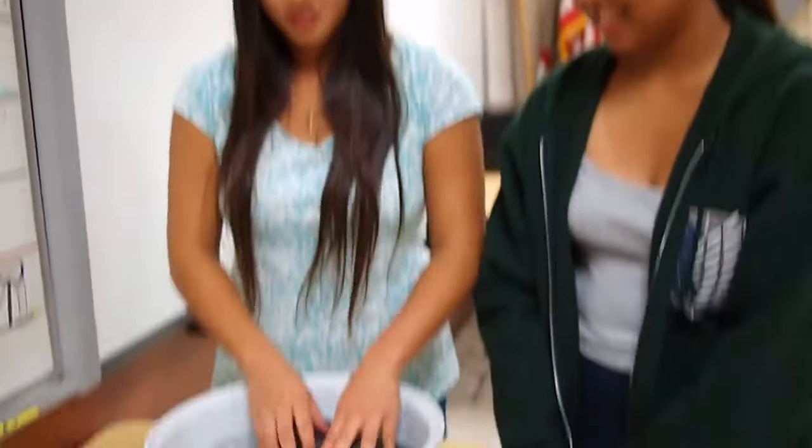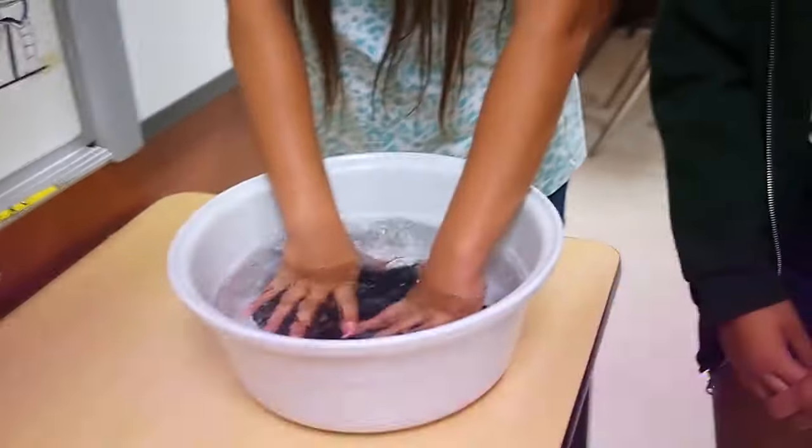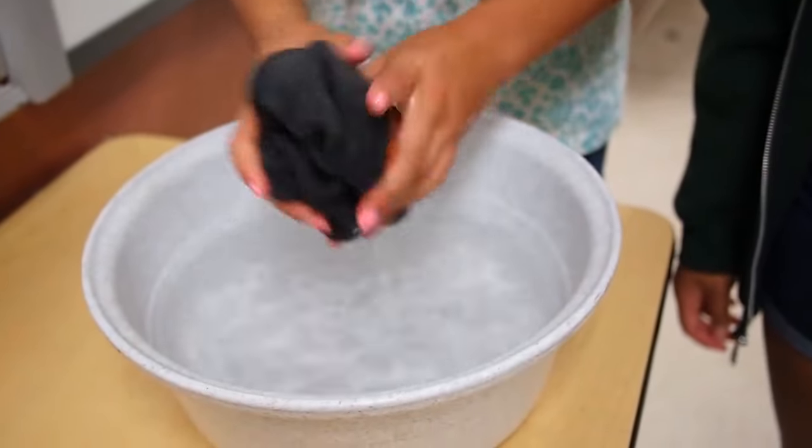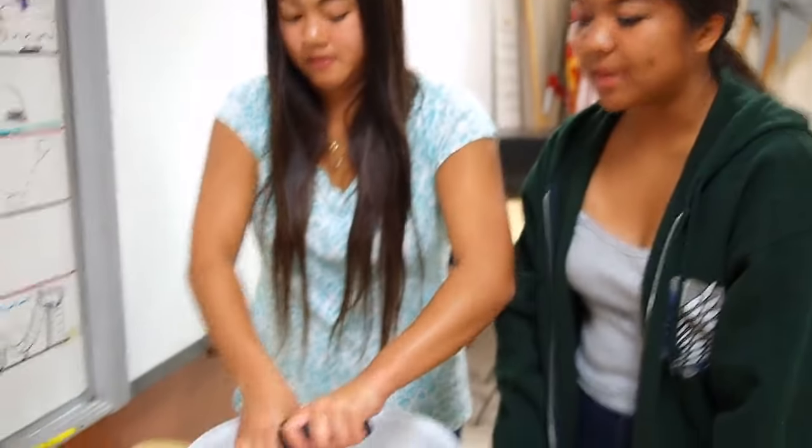Don't forget to take out the cardboard. Submerge in water for about two minutes just so the beret is soaked. And then after it's submerged for about two minutes, make sure to wring out as much water as you can.